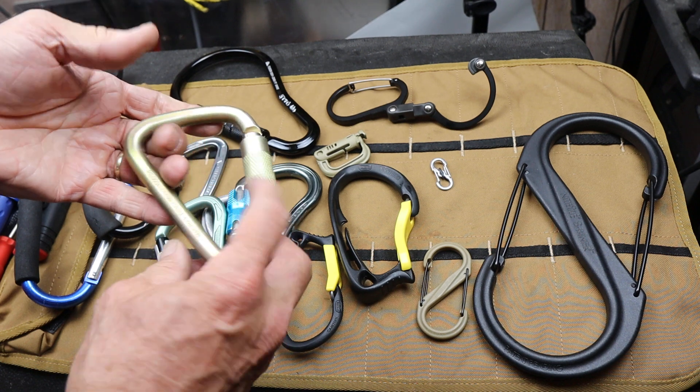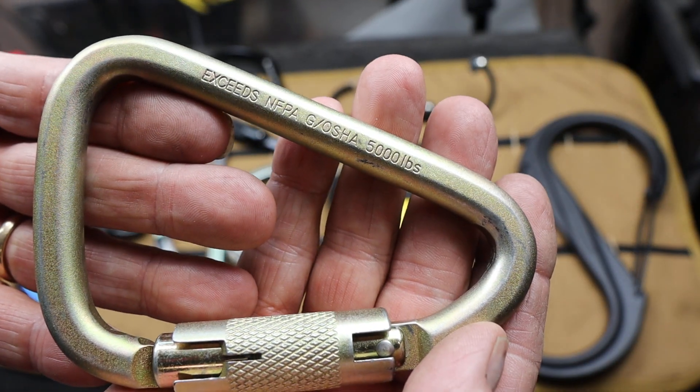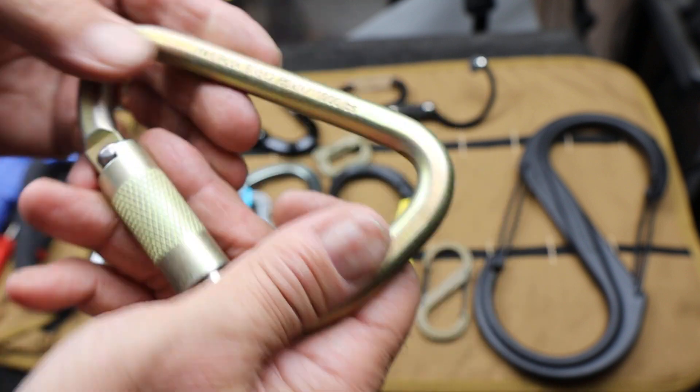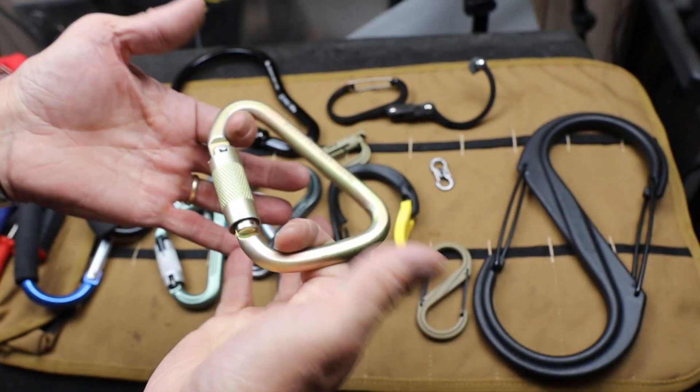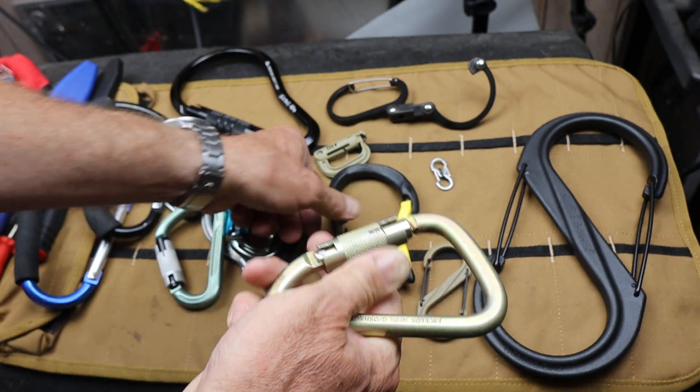This is a major one — this is solid steel. You could tow a car with it: 11,000 pounds. It exceeds the 5,000 pound rating. Real heavy. If you were doing some serious stuff — towing, lifting engines, whatever — this is the one.